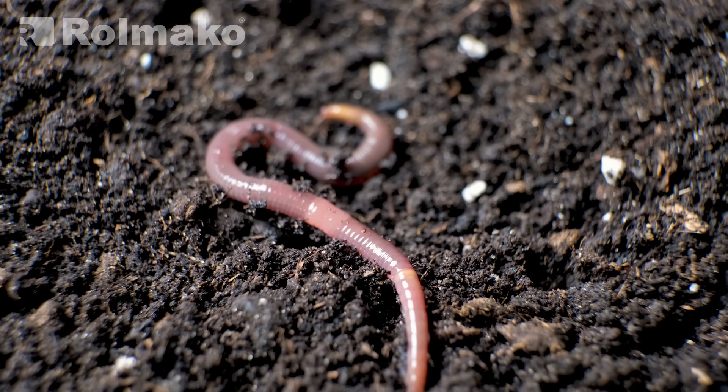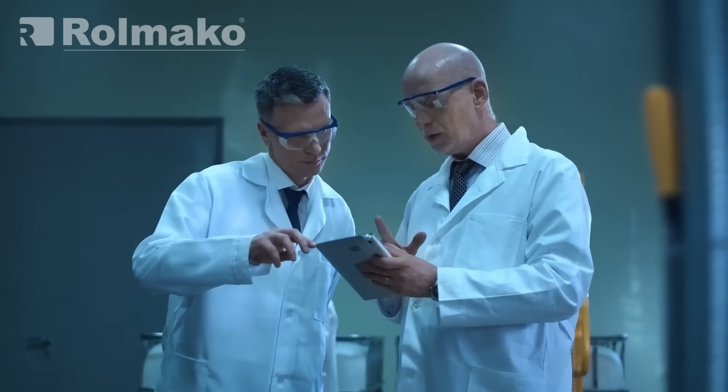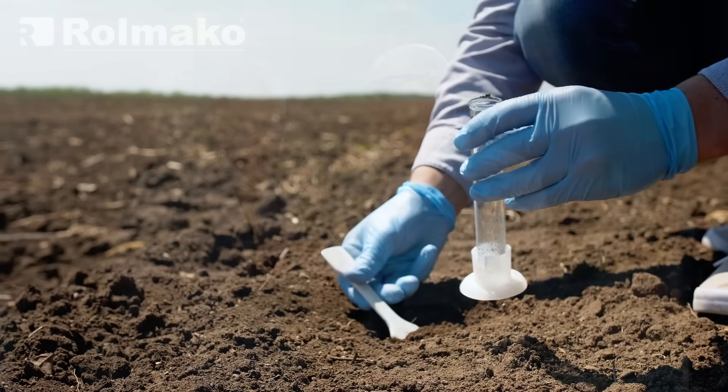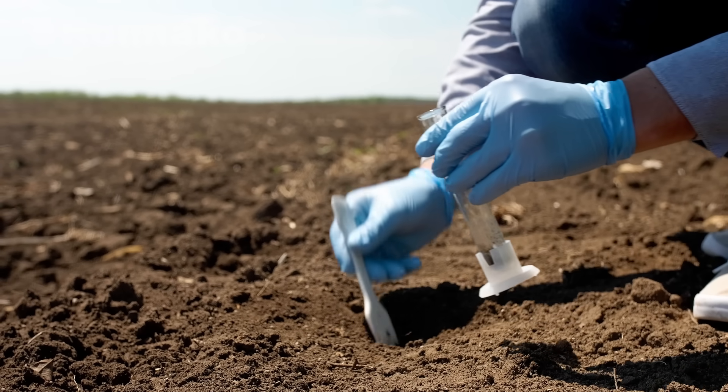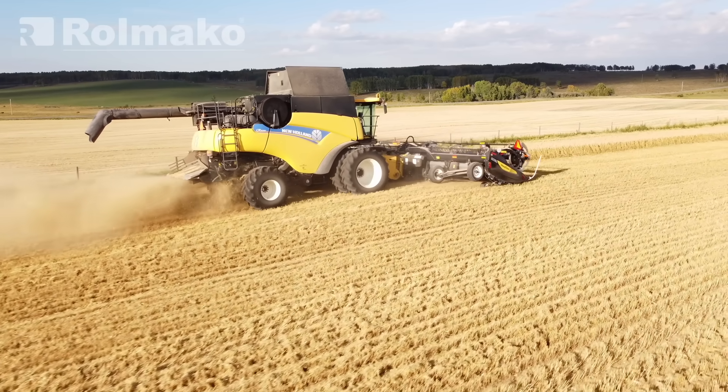Earthworm population can be measured by digging small pits and counting the worms in the samples. The humus content of the soil can be analyzed in a laboratory. Humus affects the soil's ability to store water and nutrients. Such tests are best conducted after harvest, before fertilization.